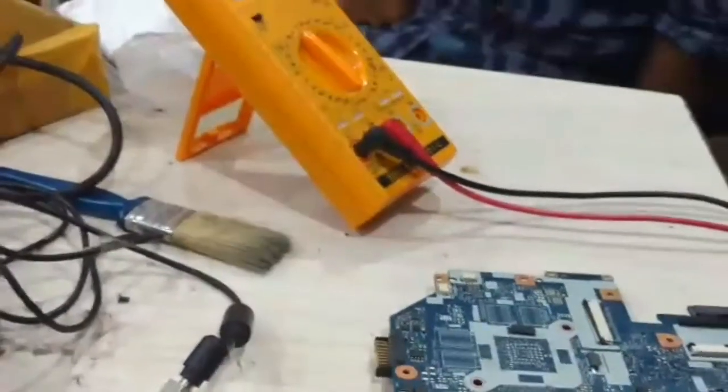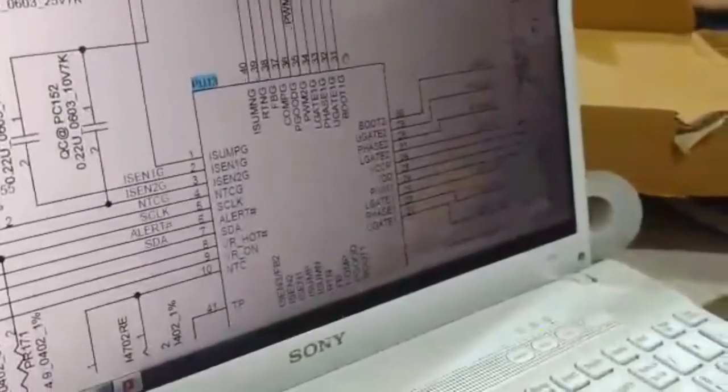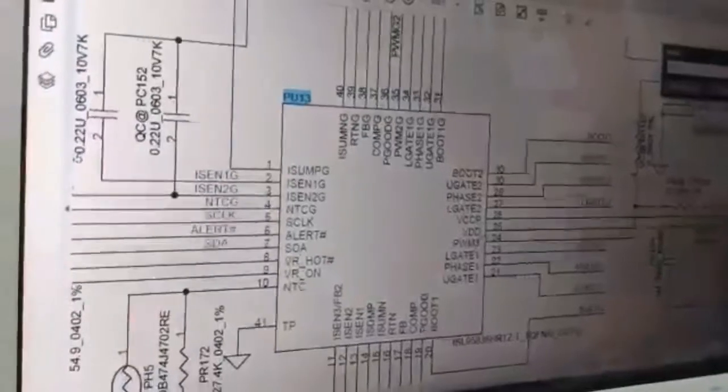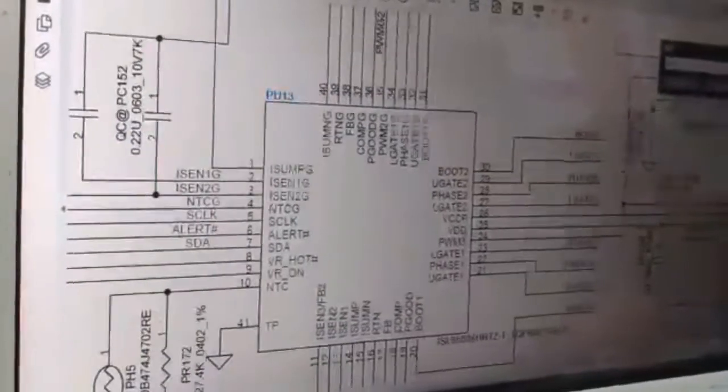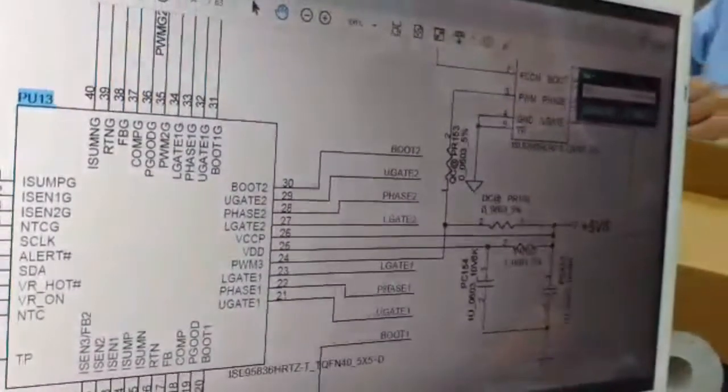Now I am going to check the supply pins of this IC. The supply pins are 25 and 26 — pin 25 is VDD and pin 26 is VCCP, which is coming from 5V standby.